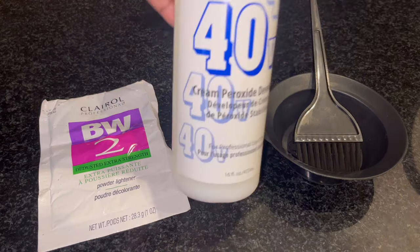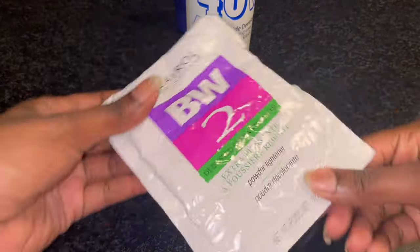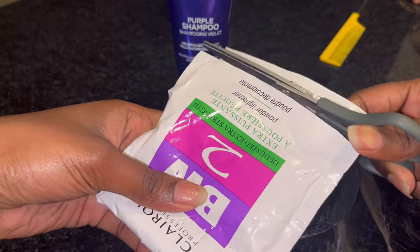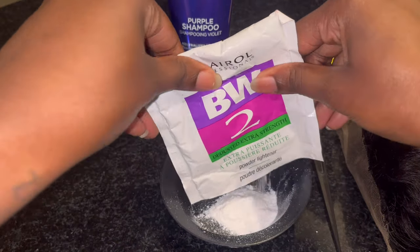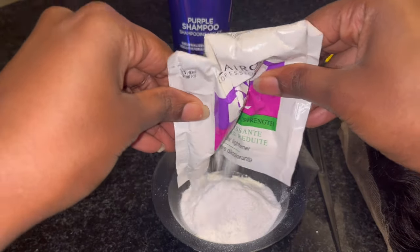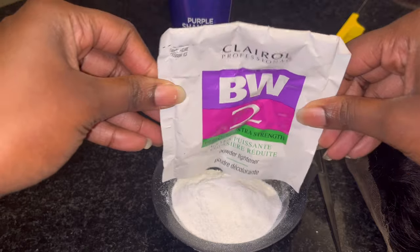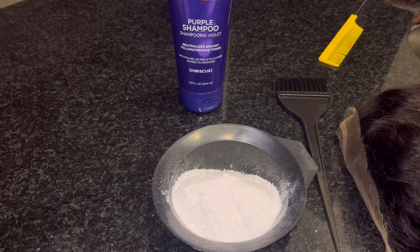I have the Loreal Ever Pure purple shampoo, 40 volume developer, and the VW2 bleach powder. I got the Loreal purple shampoo — I know the Shimmer works wonders, but I'm a budget queen so I got the next closest thing. The Loreal purple shampoo works just as well as the Shimmer shampoo. It doesn't really matter as long as you have a purple shampoo to wash out after you've bleached your hair.